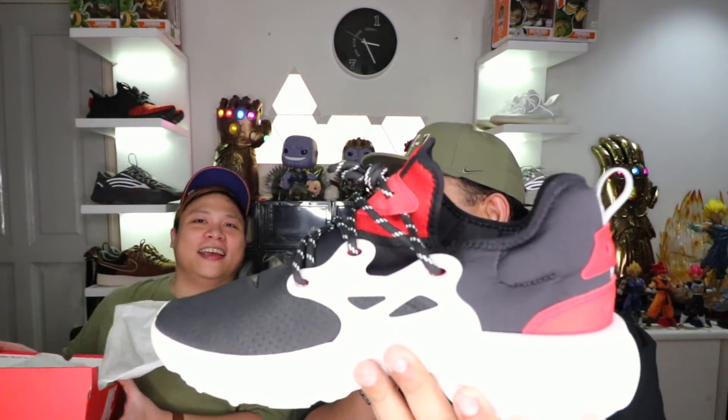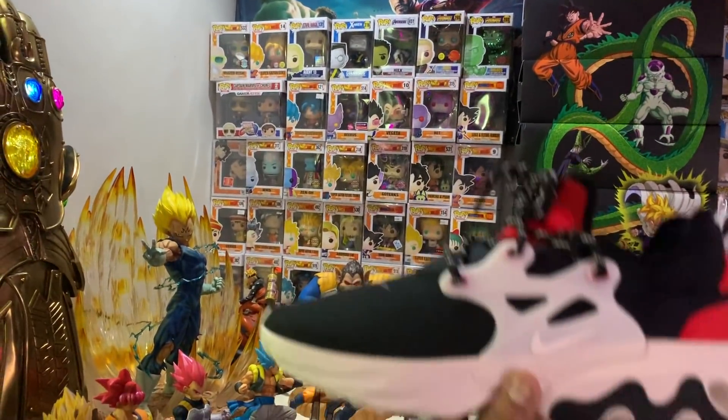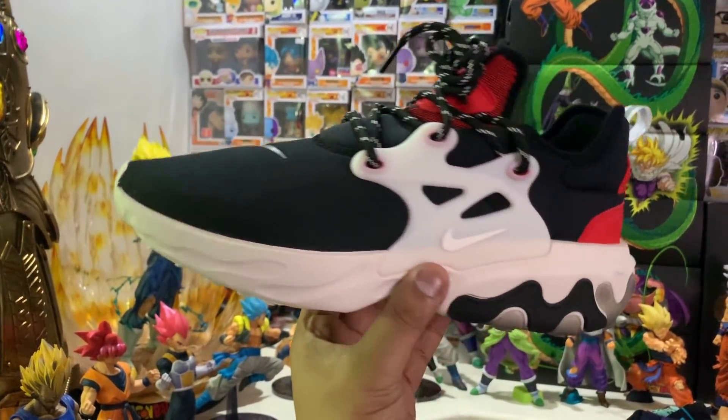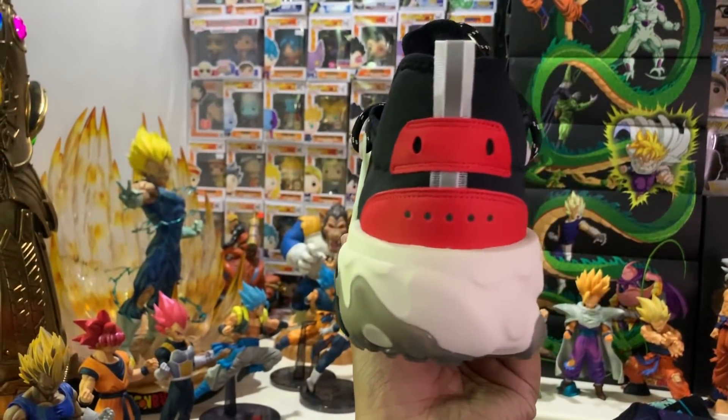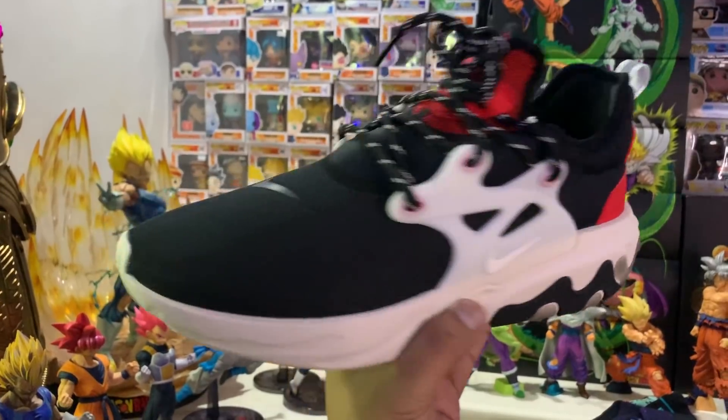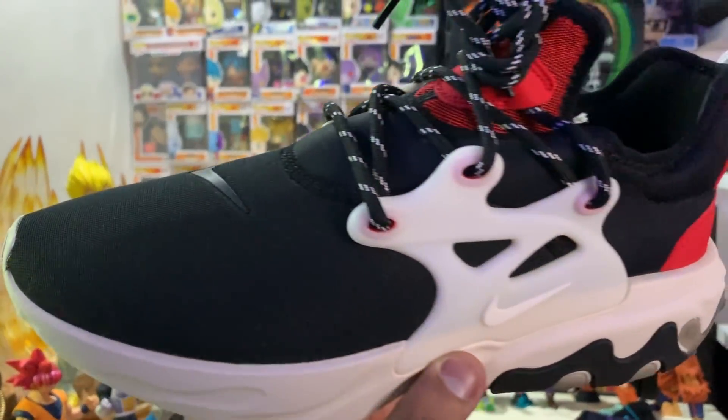Colin, pop the box open. So let's get the shoe. Here it is, gents and ladies — you never know if ladies are watching. This is the Nike Presto React. As you guys can see, it comes in this black and red colorway. So before we get into the details, Colin, what are your first impressions just looking at the shoe?